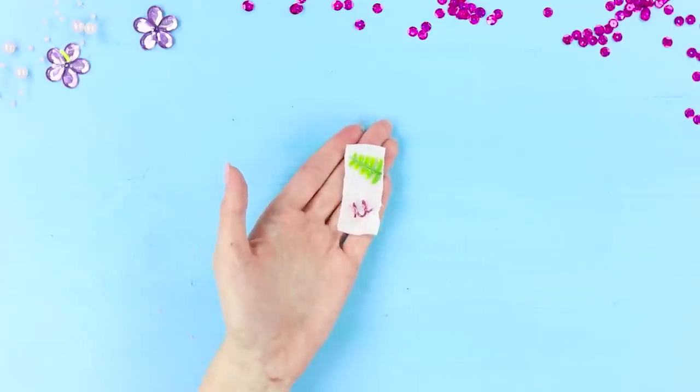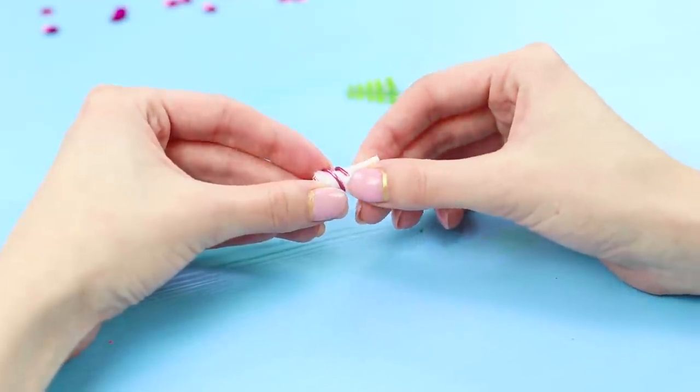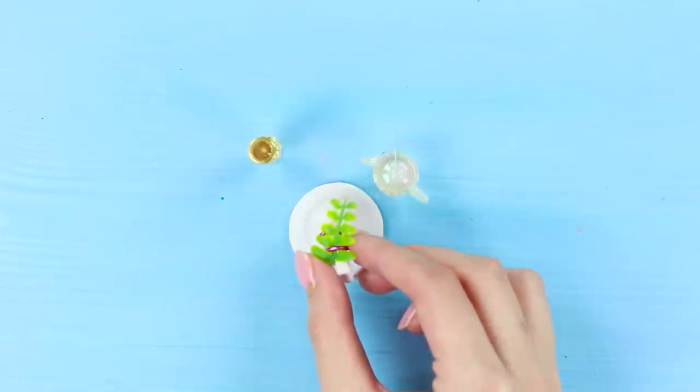And now you will need a piece of a napkin, a wire, and an artificial leaf. Make a roll out of the napkin. Insert the spiral from the wire in it. Decorate with the green leaf.